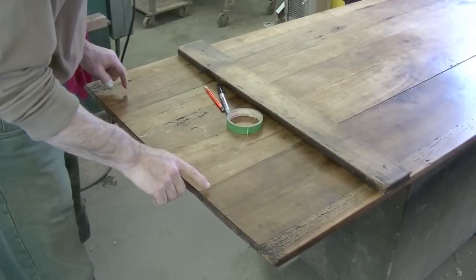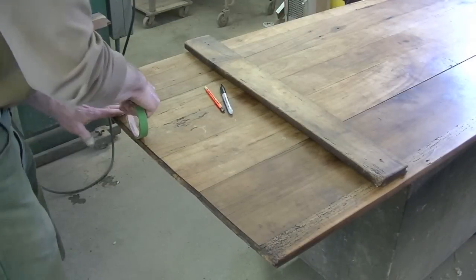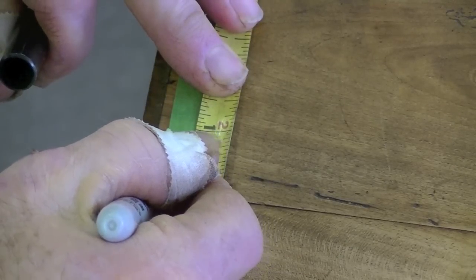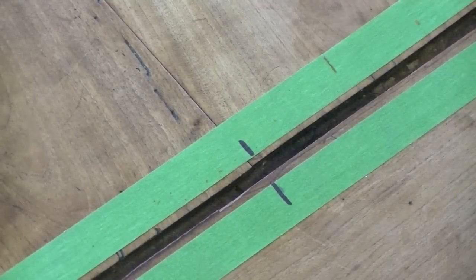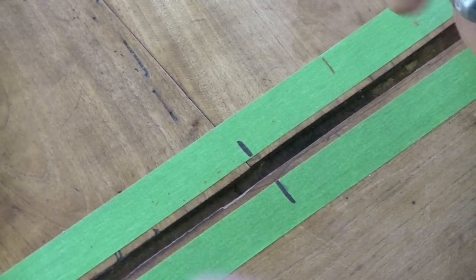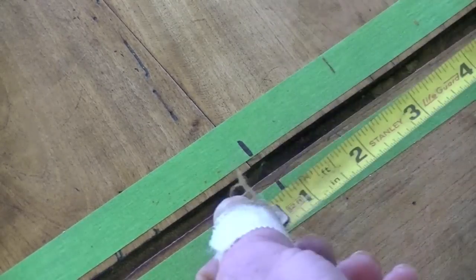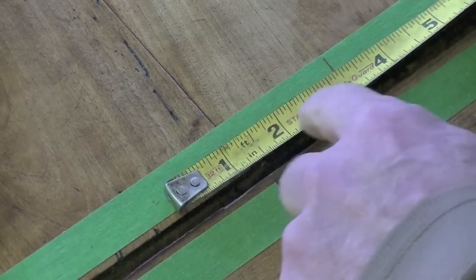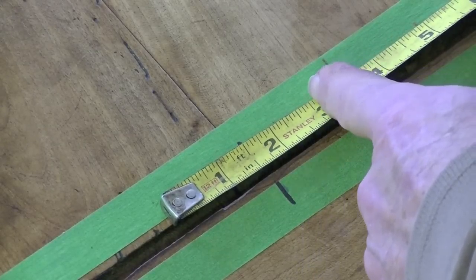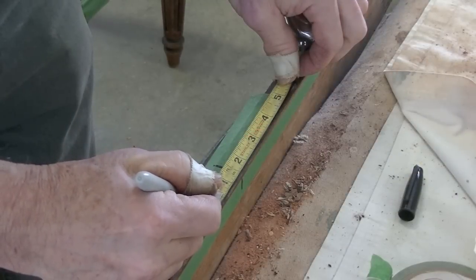The first thing I want to do is find the center of the tabletop and find the center of my breadboard end here to mark out that tenon. I'm going to begin to cut the mortises for my tenons. I'll make my tenons three inches wide and I'll start with the center and then mark out the two on the ends.